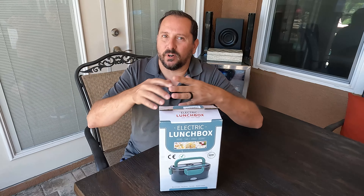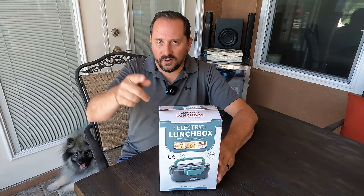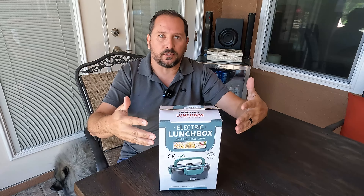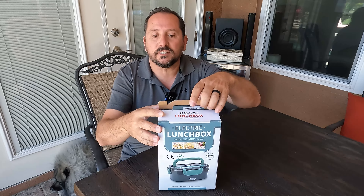Hey, this is Doug from Doug and Nikki, and I am here in our outdoor beautiful studio because it's a lovely day here in Florida. On this lovely day, I am going to unbox, review, and test this electric lunchbox. And I'm going to give you Doug's score from one to five, so you know whether I think it's good or junk. Let's take a look at it and see what's in it.